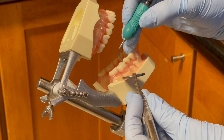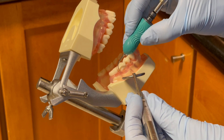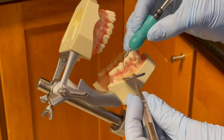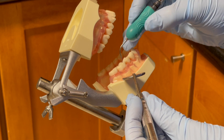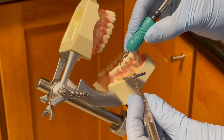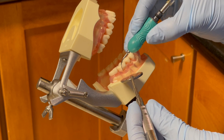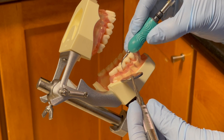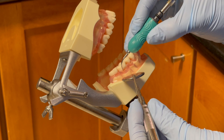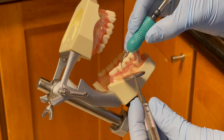Before activating the USS, I explore with the USS tip on the tooth to locate any deposit. Then I insert the tip at the distal buccal line angle with vertical orientation, adapting the 2 to 3 mm of the lateral surface of the working tip to the tooth surface, maintaining at a 15-degree angle.